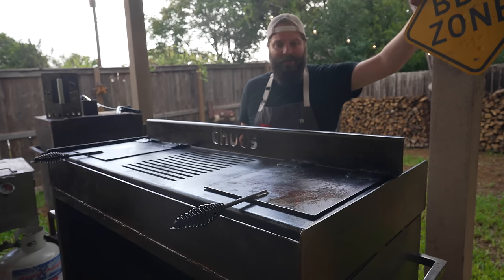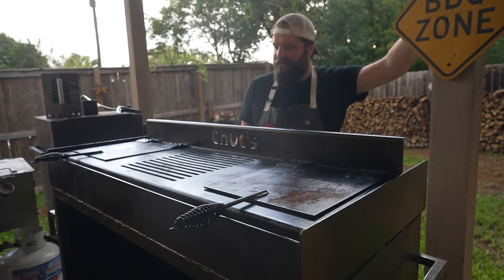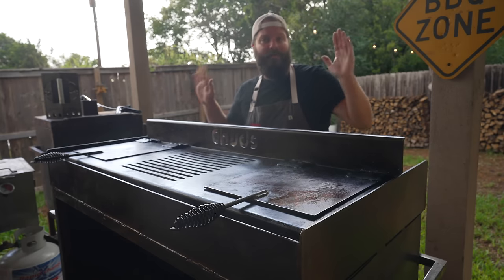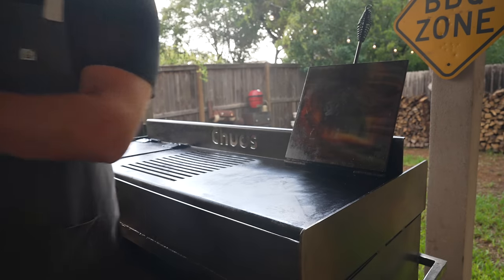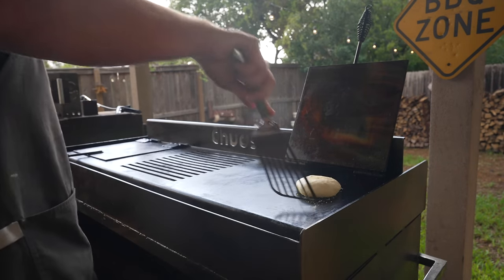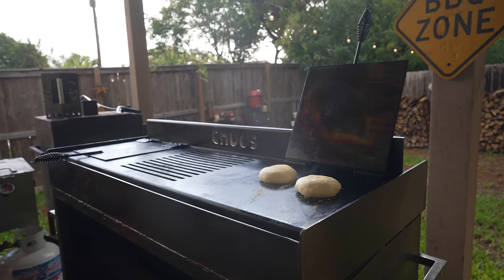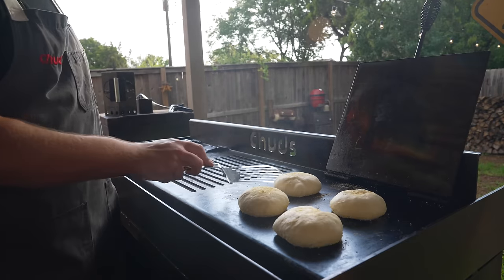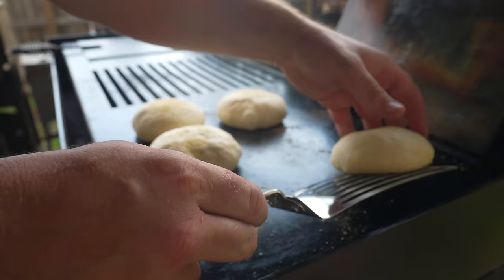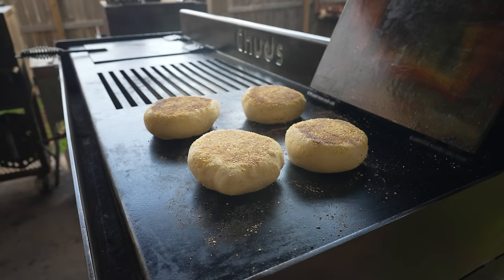We're firing up the old smash table today. I built this a few months back — I did a whole build video about it if you want to check that out. Essentially it's a wood- or charcoal-powered griddle that's got griddle and grill surfaces, and they both have tortilla presses on them — perfect for what we're going to do today. Starting by toasting off our English muffins on this dry, toasty-hot carbon steel griddle. Cast iron would work great too. I'm using a fish spatula so I can slide it underneath and check the doneness of the bottom. Getting nice and puffy — should only take a few minutes per side. Look at that — some beautiful puffy English muffins.